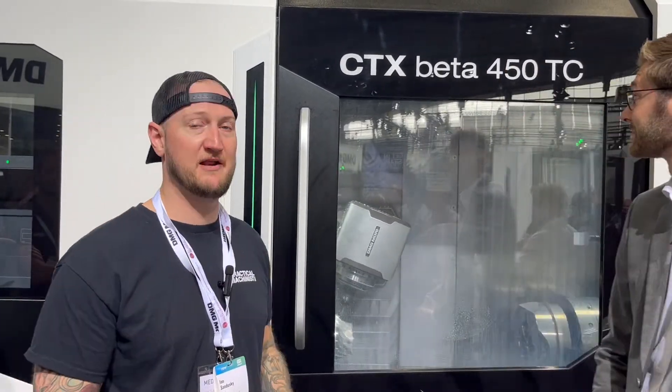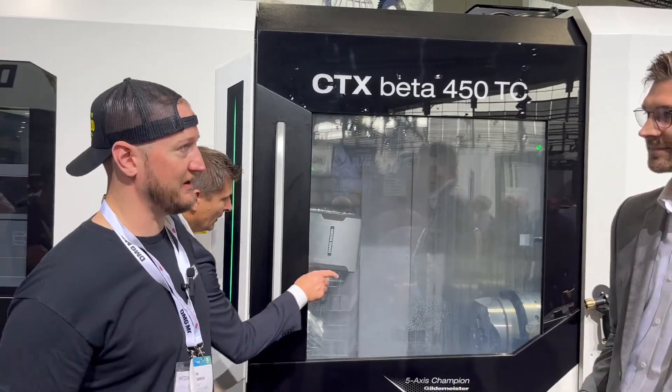Welcome to EMO 2023 here in DMG Mori City. I have something very special for you now, and that's the world premiere of the CTX Beta 450 TC. And to help explain what we're looking at, I'm joined by my friend Dirk.